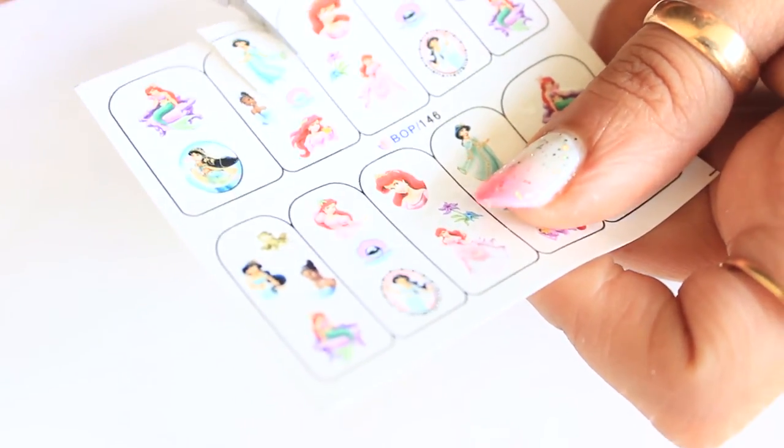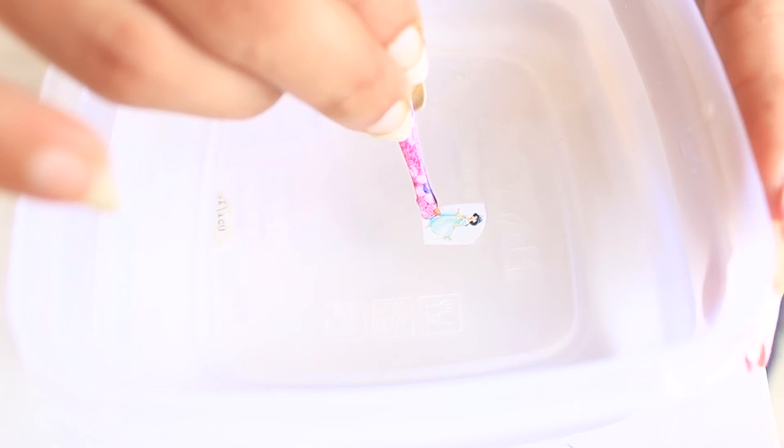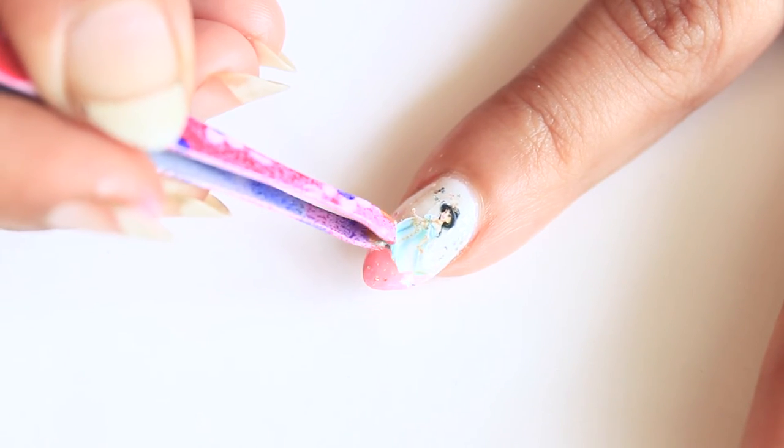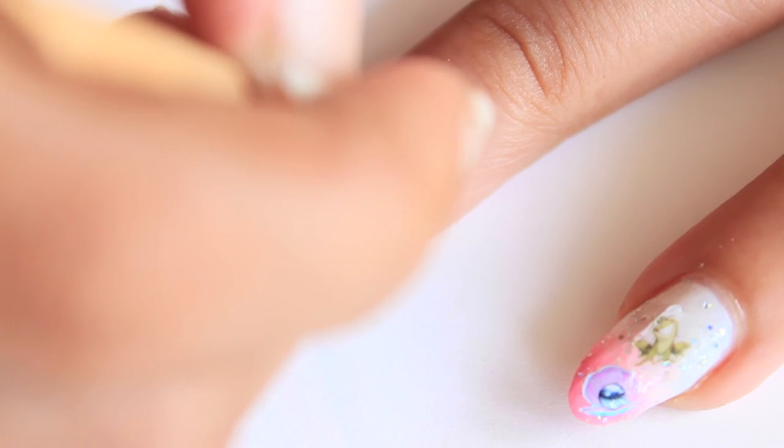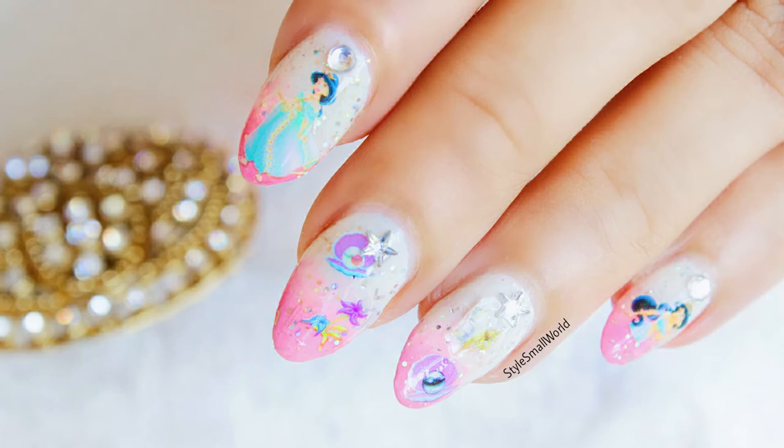Put the water decal in water for 5 seconds and the sticker is now separated. Place it on nails, place the star, and start using top coat — and it's done! Give a thumbs up if you like it and subscribe to my channel.